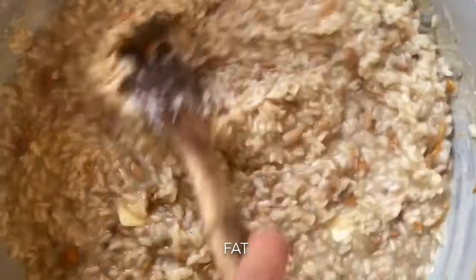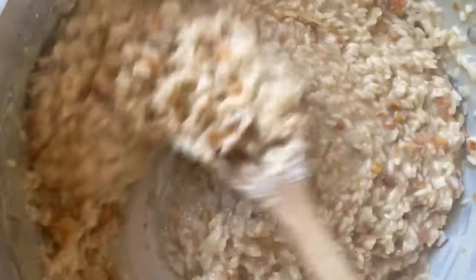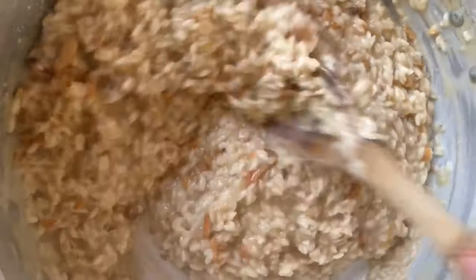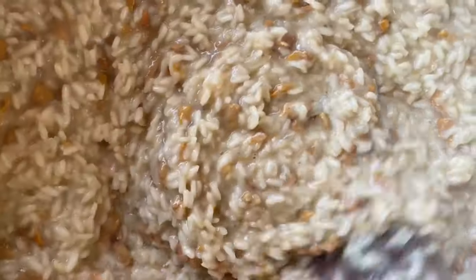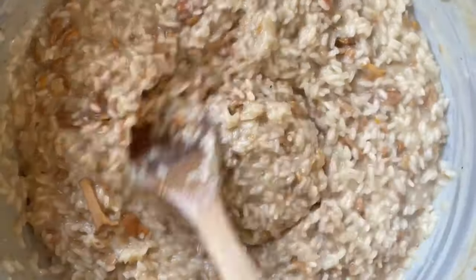Look at this — it's becoming even more creamy and absolutely divine. We're really going to work it hard. Look at this creaminess, absolutely incredible. Now we're going to take it inside, plate it, and enjoy a beautiful risotto.